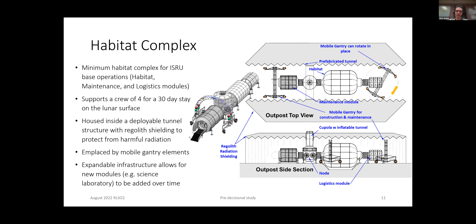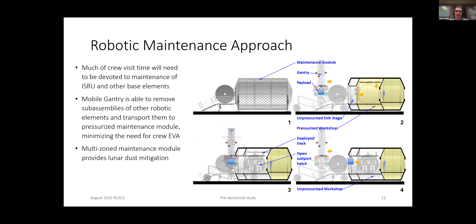You'll see here we have the lander in the lower right-hand corner, and then there's a gantry system designed so it can drive over the lander to offload things. The habitat is housed in a tunnel with regolith shielding to protect the astronauts from radiation, and the gantry system is also designed to fit into that tunnel. It was very important to design all these things concurrently so we don't end up with disjointed elements that can't work together.